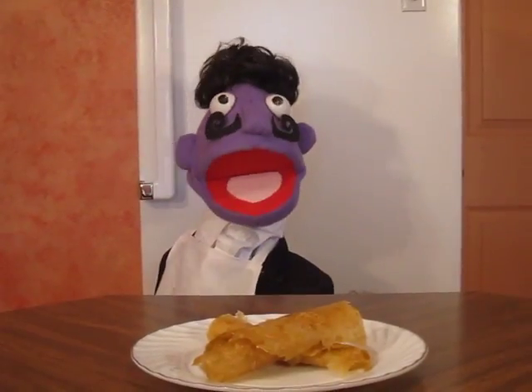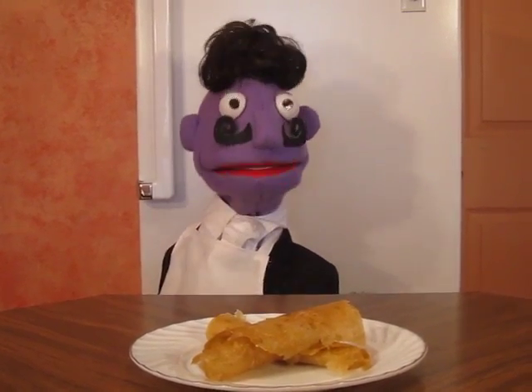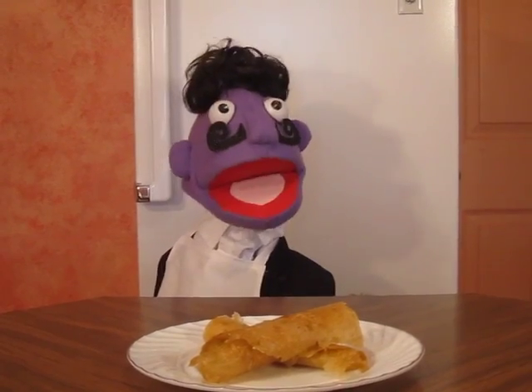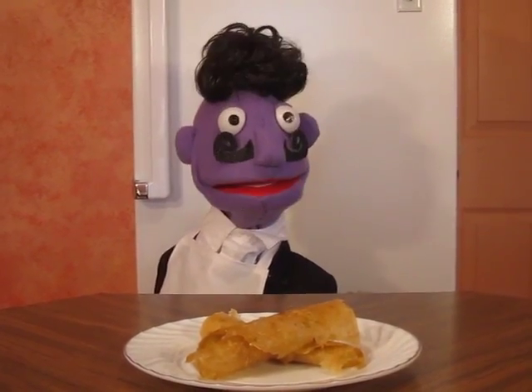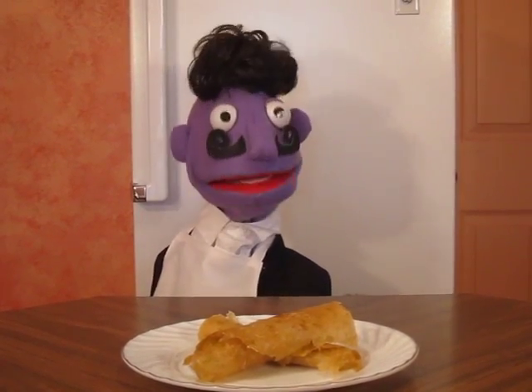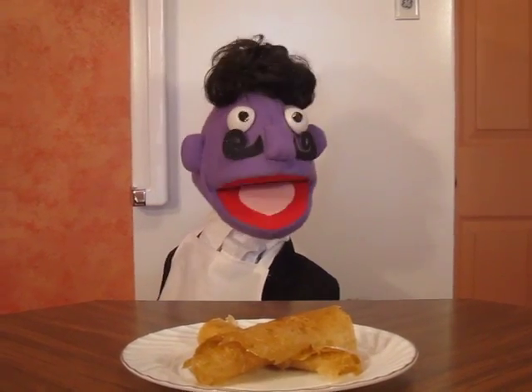Now we have our finished fruit leather — mmm, it is perfect for snacking, to give to the little kiddies when they go to school. Until next time, this is Chef Maris.